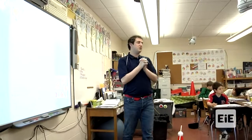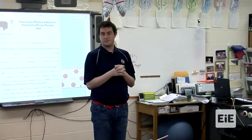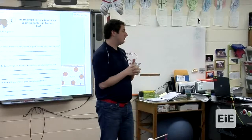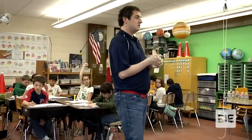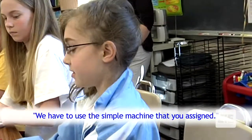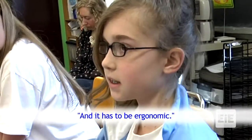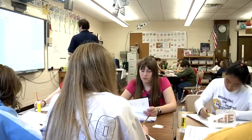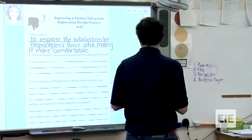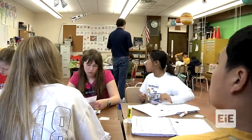What is our goal? Our goal is to improve our factory subsystem. How do we know we've improved it? You have to use the machine you were assigned, and it has to be ergonomic and require less force. What materials can you use in your factory design? List the simple machine you absolutely have to use.